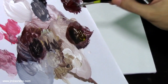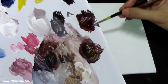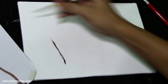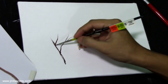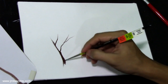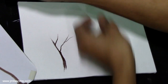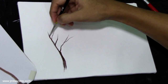Let's start with the tree branches and trunks. I'm using the lamp black and the burnt sienna. I'm going to sketch the branches using the number zero round brush. If the paint feels really hard, I'm going to dip it into the water — just a little amount of water, enough to make it wet and flowy.